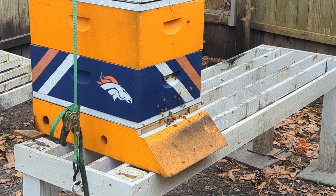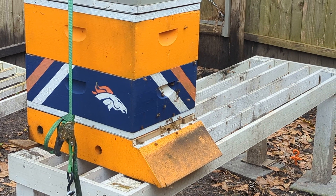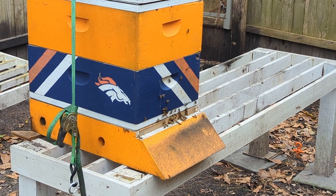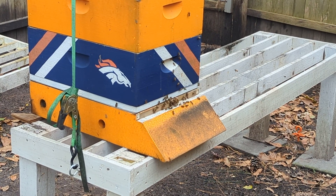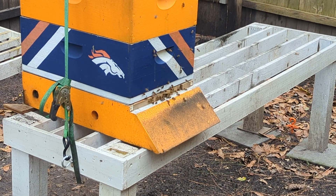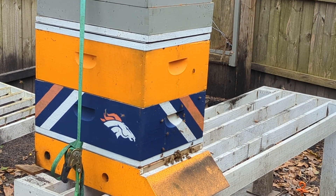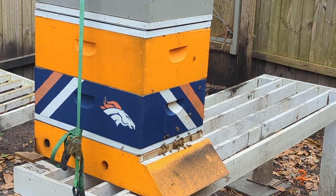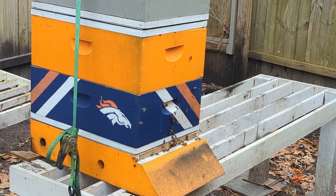We took 11 sections of comb out of the top bar there in that bottom box — the blue one with the Bronco logo on it. There are seven frames, five of which are brood, and then in the orange box above it there are three more frames from the top bar.